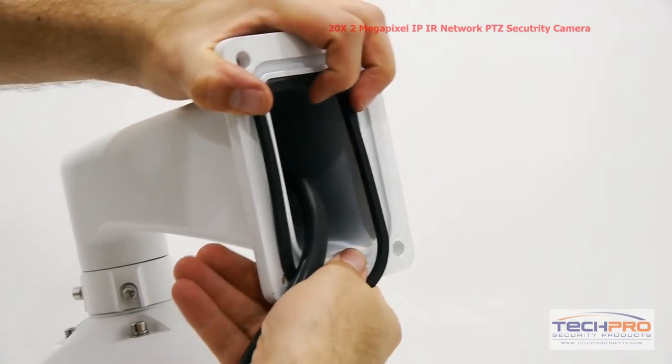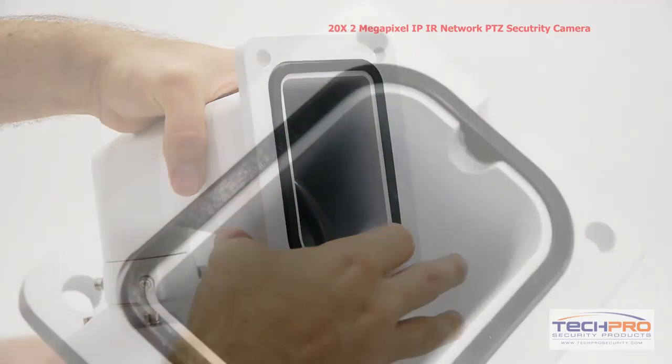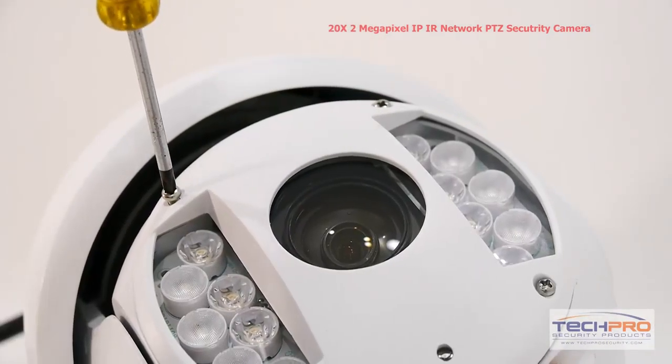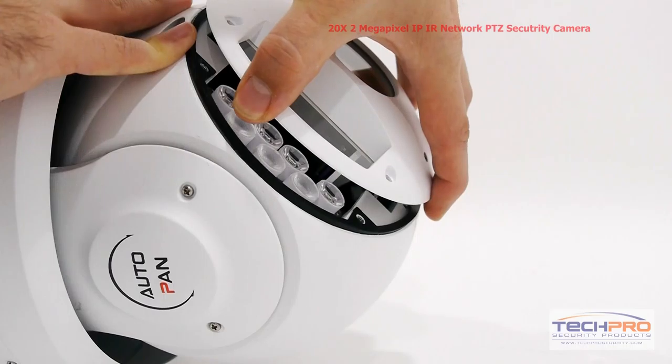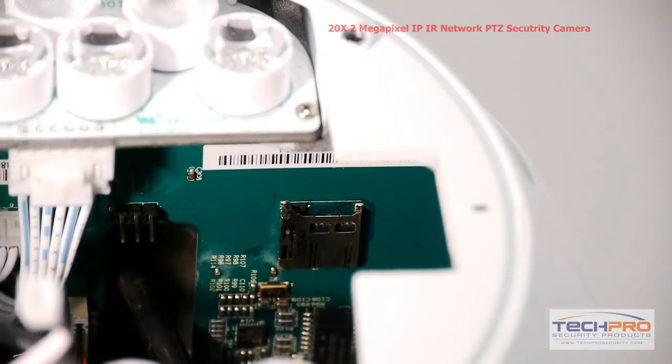Attach the weather seal to the base of the wall mount, making sure that the lip on the bottom of the seal is facing the indention on the lower side of the mount. The camera also has an SD card slot, but to access it you'll have to unscrew the faceplate of the camera. This will allow you to record straight to the camera itself, rather than to an NVR.